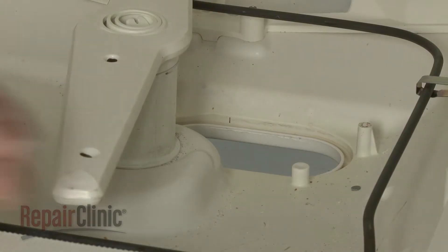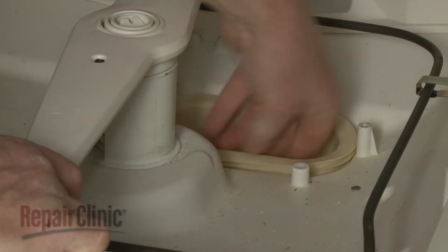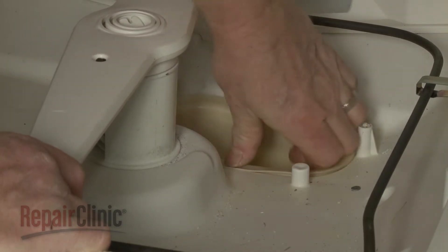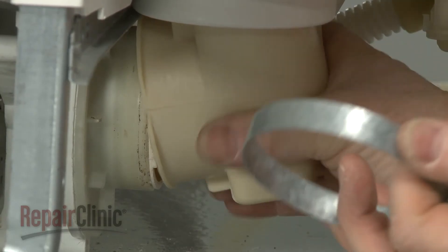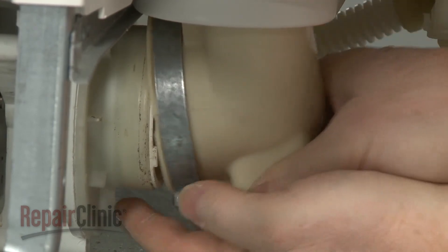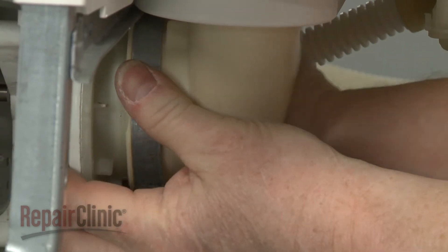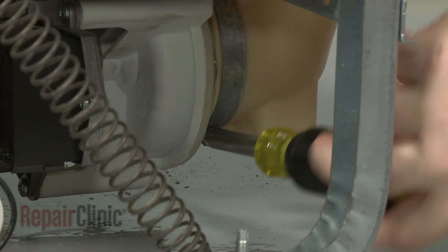Install the new sump by positioning it in the hole in the tub base. Slide the clamp onto the sump. Position the sump on the pump and tighten the clamp to secure.